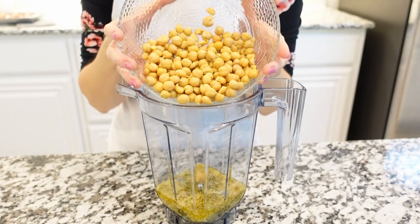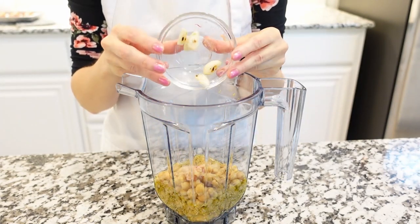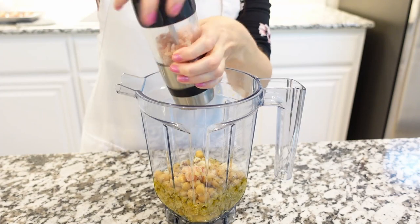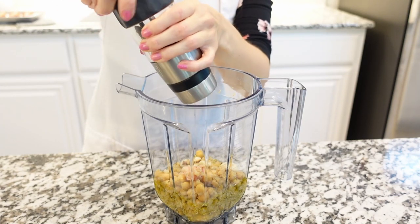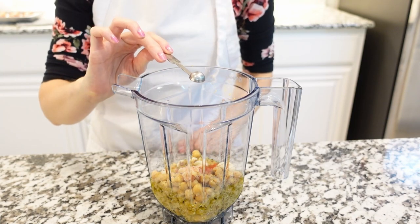Then add the peeled and clean garbanzo beans to the blender, and add the roasted garlic. Then add plenty of salt and black pepper. Then add some ground cumin and sweet paprika. And of course, the roasted beet.